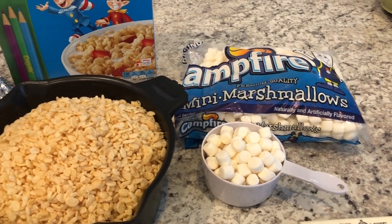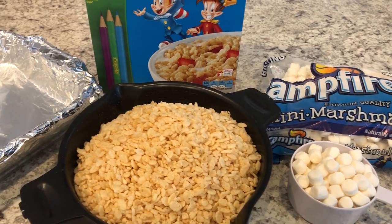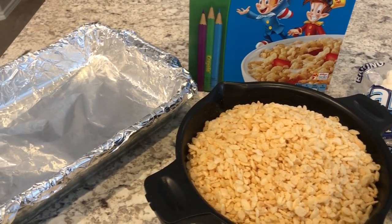Hey guys, welcome back to our channel. My name is Andrea with Foodimentary Adventures in Food, and I am here today to share a Rice Krispie Treats recipe.